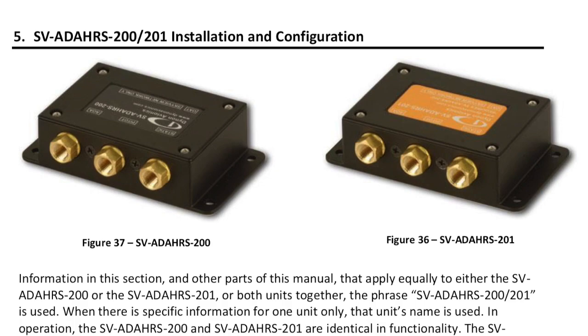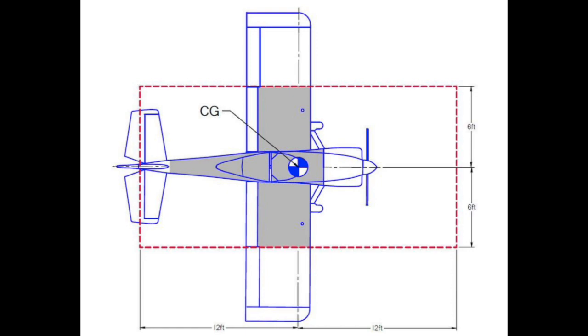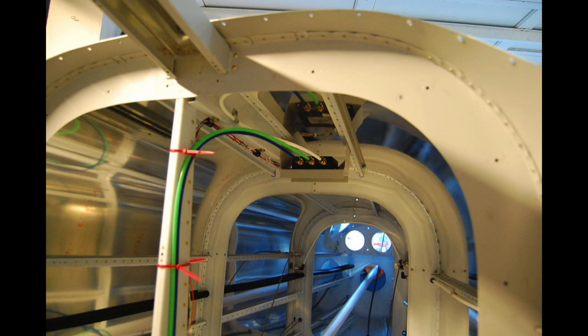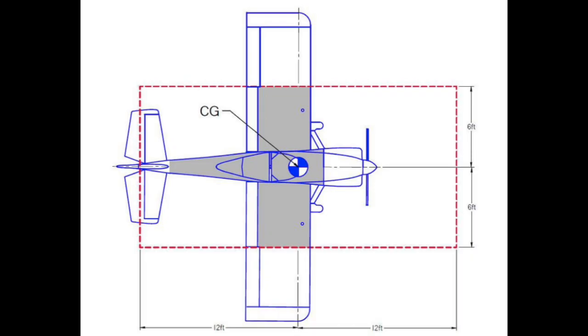With so many functions packed into one little box, there are several considerations to be made while planning. First off, it should be secured in a rigid structure free of vibration within 12 feet longitudinally and 6 feet laterally from the aircraft's center of gravity. Secondly, it should be in an area as magnetically benign as possible. While it is possible to compensate for small static magnetic interference during calibration, dynamic magnetic fields like AC currents, non-constant DC currents, and non-stationary ferrous metal should be avoided. Even non-magnetic hardware like brass screws, washers, and nuts should be used for mounting.